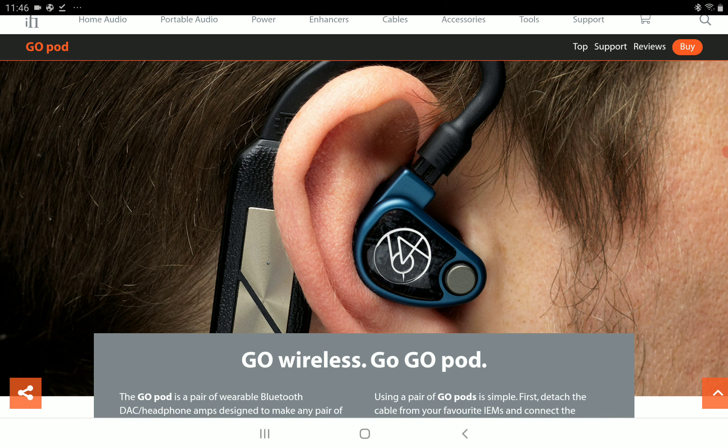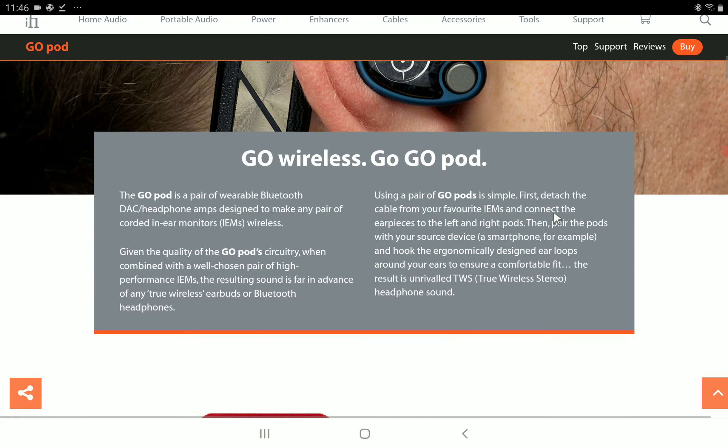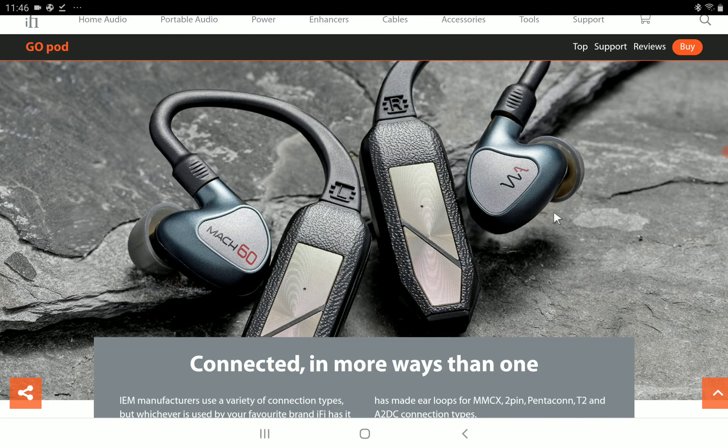It has support for 32-bit high-resolution audio. It supports LDAC and LHDC codec formats, giving you excellent wireless audio quality.